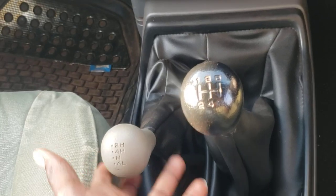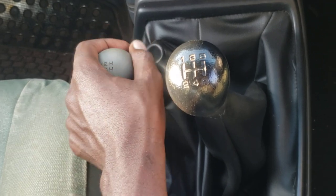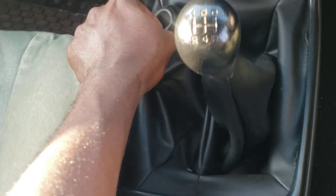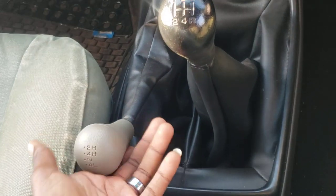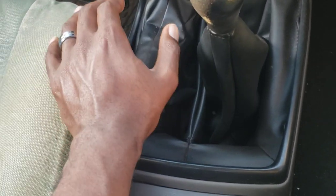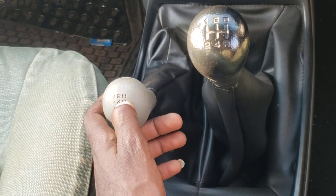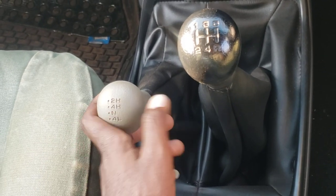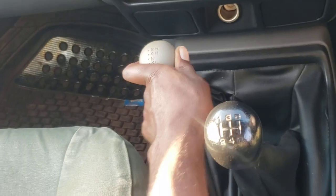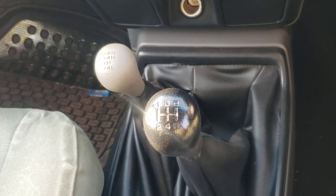From neutral to 4H, you can just do the same — push it up, it's fine. When going from 4L to neutral it's the same — press it down then engage neutral. From neutral to 4H you can just push it, that's fine. So that's 4H and then back to 2H — that is how you engage the four-wheel drive on a Nissan NP300 Hardbody.